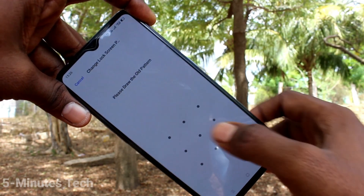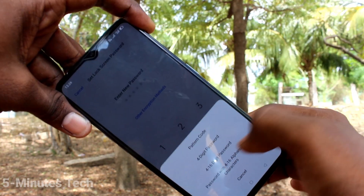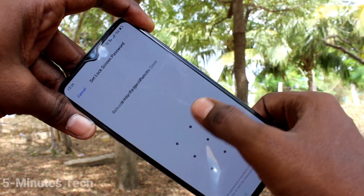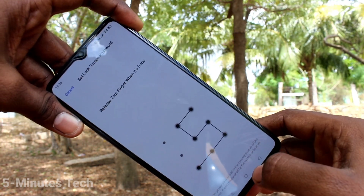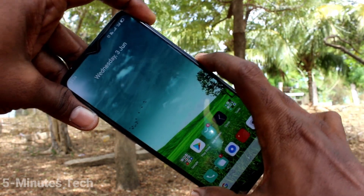You can also modify the password if you want. First you need to supply the original passcode, then again select Pattern Code or any other code and follow the same process. So in this way you can also modify the pattern code if you want.